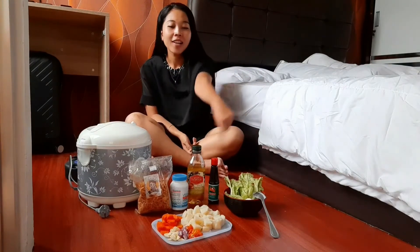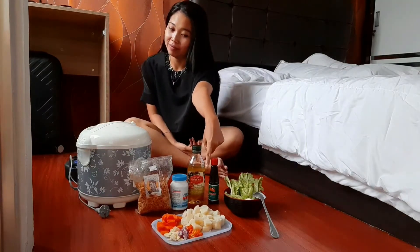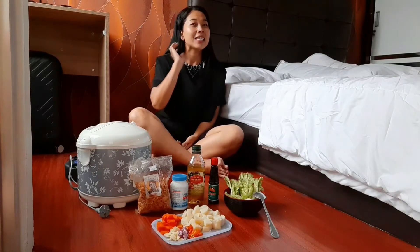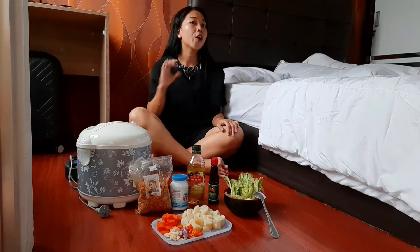Aku mau masak kentang tumis kecap. Buat kalian yang pengen tau cara masaknya, jangan skip videonya. Kalian harus nonton dari awal sampai akhir. Oke.